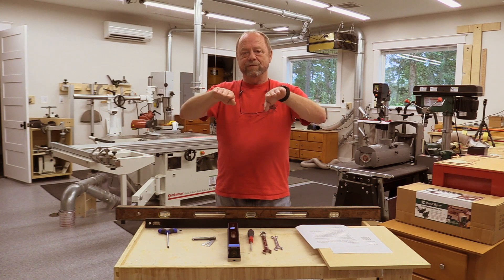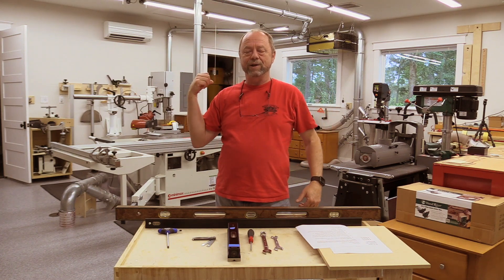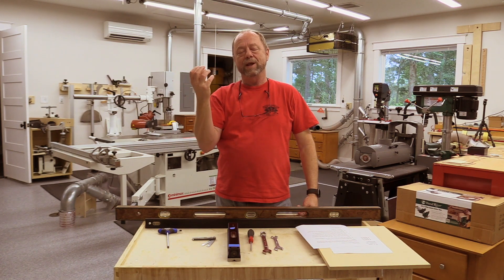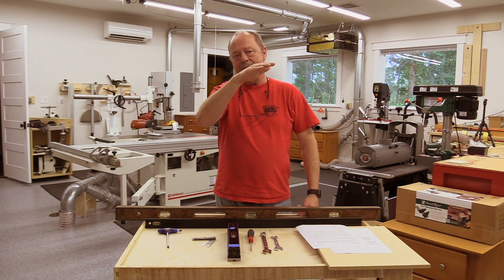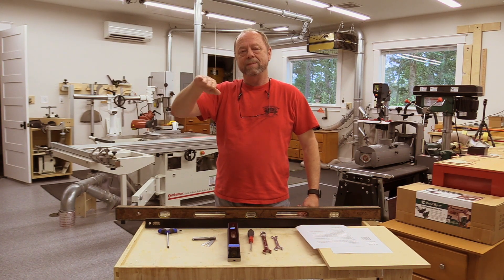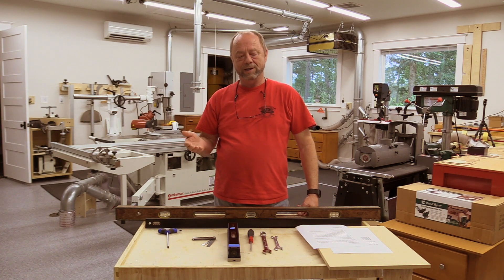The third step is to look for any sag. There could be sag in the middle of the table. In this particular machine, the saw blade motor hangs off the cast iron top and pulls down on that cast top. So it's expected that over time it would sag, and there's a little rod that we can use to help eliminate some of that sag.